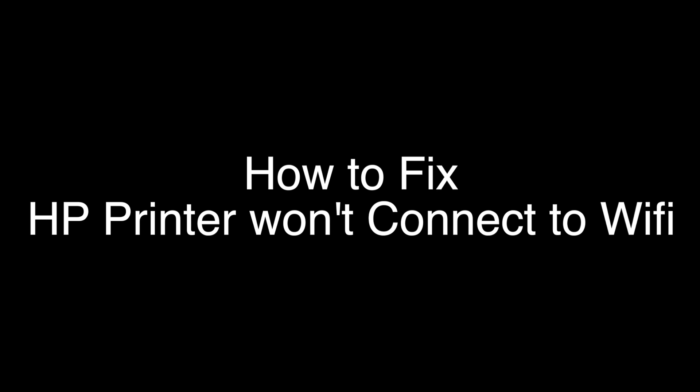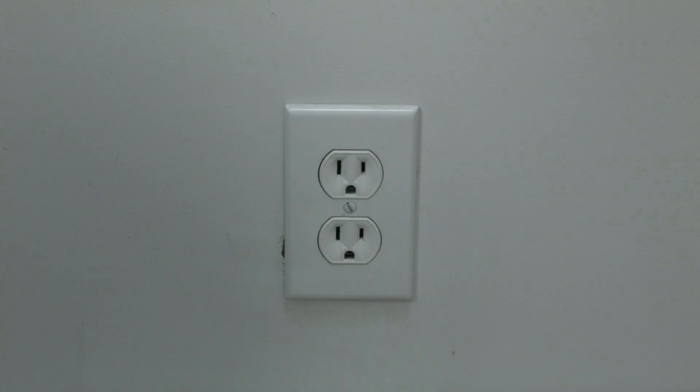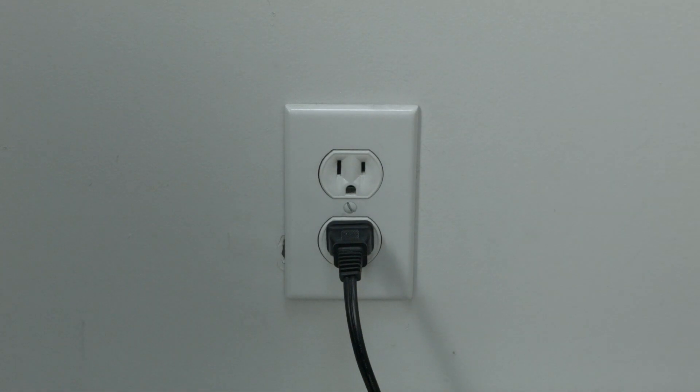The first thing to try is really the simplest, and in most cases this one will actually work, so you might not even need to go on. Simply unplug your HP printer from the wall, wait about 60 seconds — don't be impatient, wait the full 60 seconds — and then plug it back in. If your HP printer is working again, great. If not, this next thing we're going to show you should get your printer fixed.